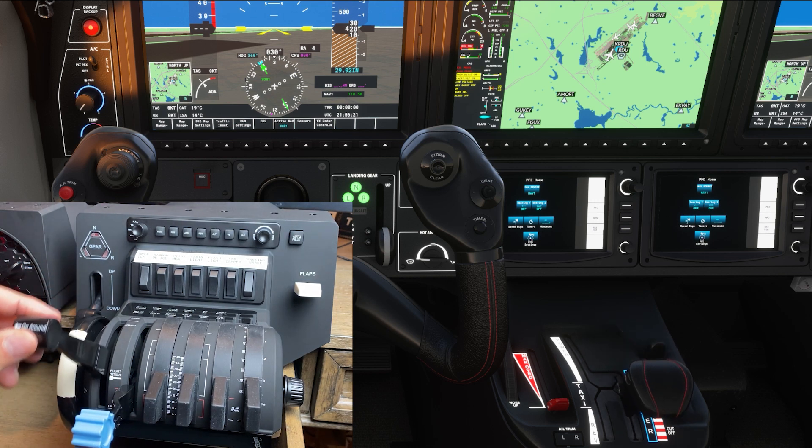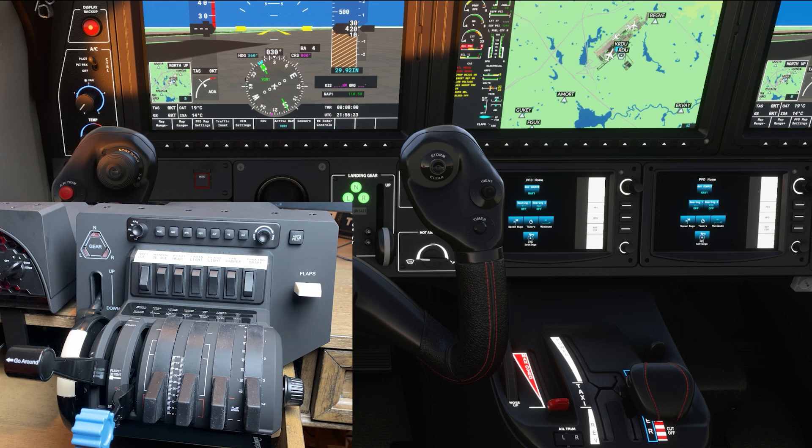To shut the engine down, you would pull the throttle all the way back when it's on the right hand side. So now the TBM 930 is properly configured to use the Honeycomb Bravo throttle quadrant. Have fun flying guys.